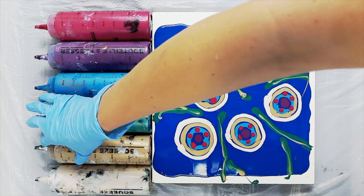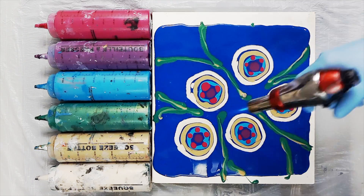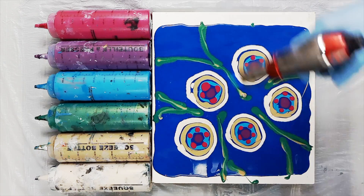When I'm working on a square canvas I like to create a composition that's asymmetrical to add a little visual interest when all sides of your canvas are identical in length.